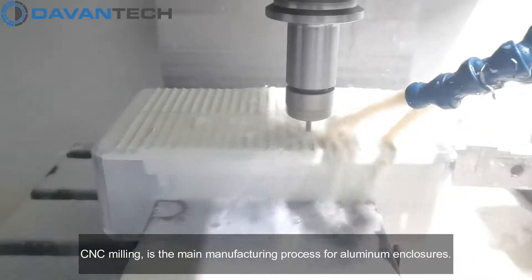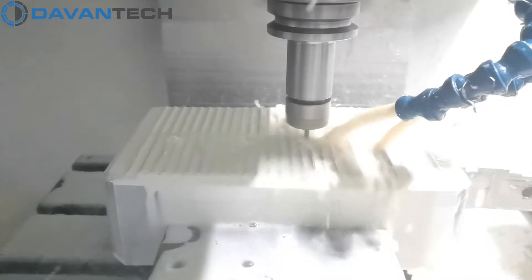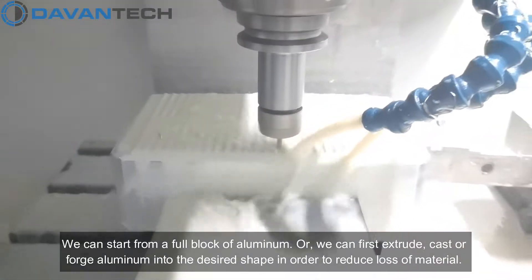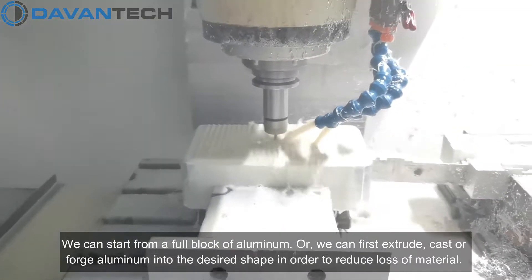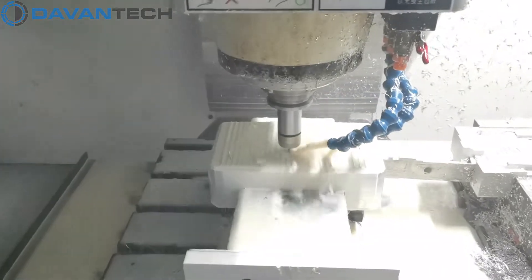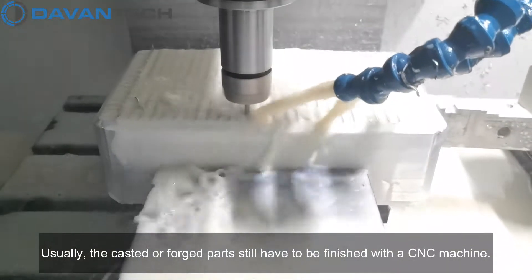CNC milling is the main manufacturing process for aluminum enclosures. We can start from a full block of aluminum, or we can first extrude, cast, or forge aluminum into the desired shape in order to reduce loss of material. Usually, the casted or forged parts still have to be finished with a CNC machine.